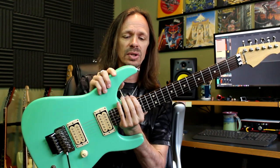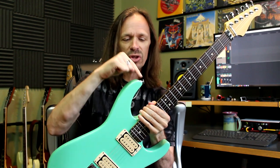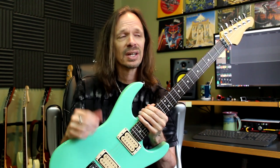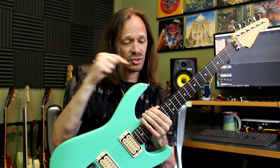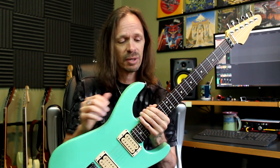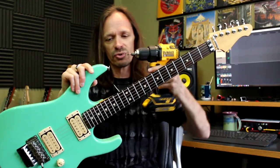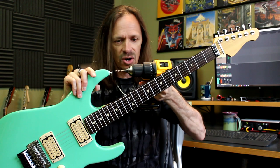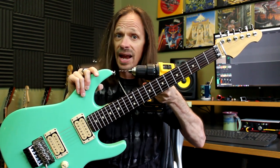Also, because I like to have them at a downward angle, it's very important that you install the strap button before you install the neck. A lot of people save strap buttons until the very end because they're kind of an adornment and you don't need them until everything else is put together. But for me, strap buttons are the first thing that I put on, because if you're going to try and get that angle with the neck on, then you're going to bring your drill in here and the neck gets in the way of getting at the angle that you want.